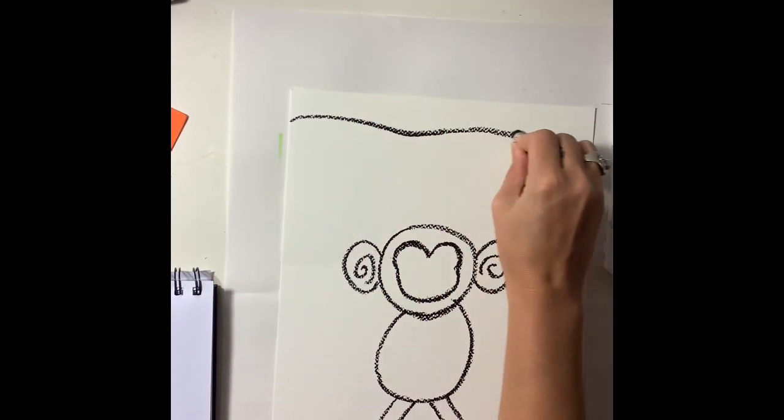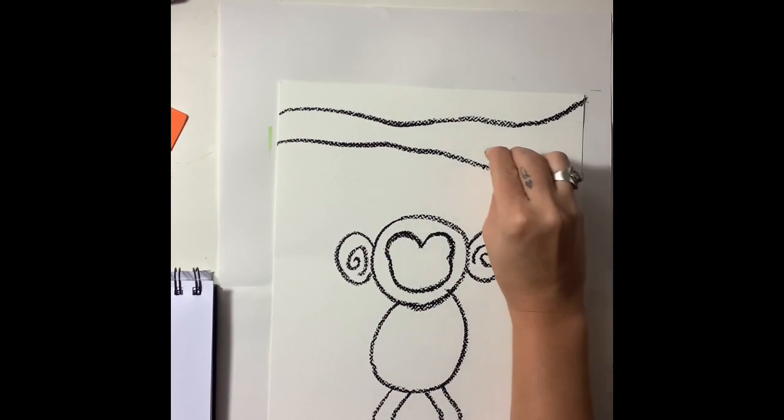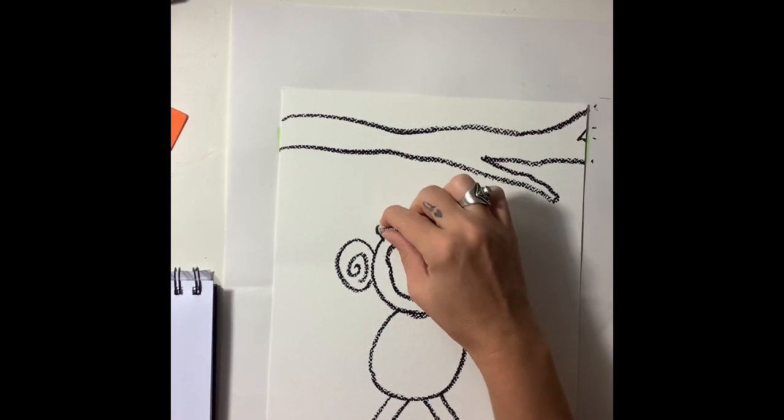And then I'm going to draw a branch for the monkey to be hanging from. I really want this branch to look realistic, so I'm going to add in some details. I'm not going to just make two straight lines across the paper — I want it to look like a real wooden branch.